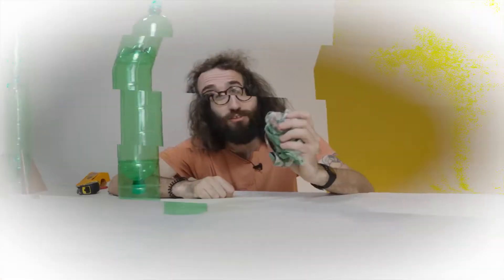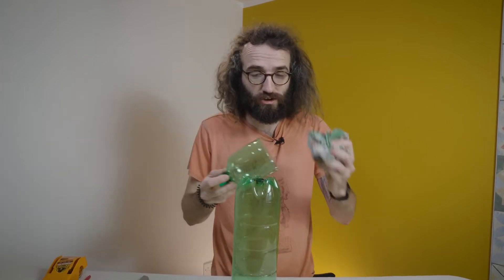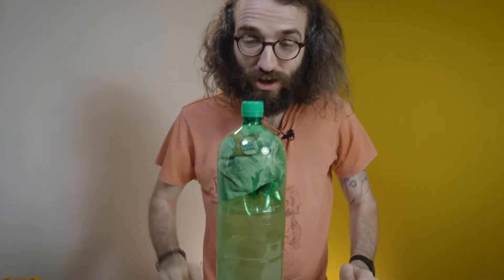The next thing we need to do is add a little bit of weight into the nose cone. It's really important to have some weight in the nose cone — it keeps the whole rocket a lot more stable. Something like an old rag, some old towel or t-shirt, anything like that bunched up in there is perfect. And there we go — we have some weight in the nose cone.